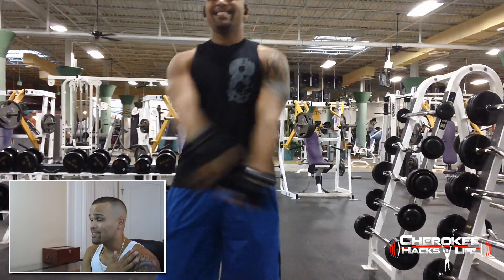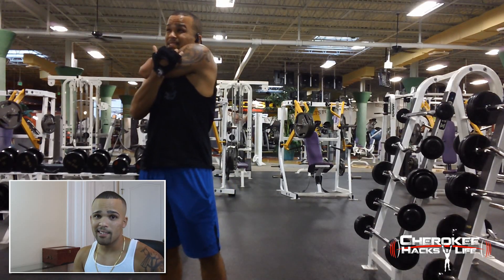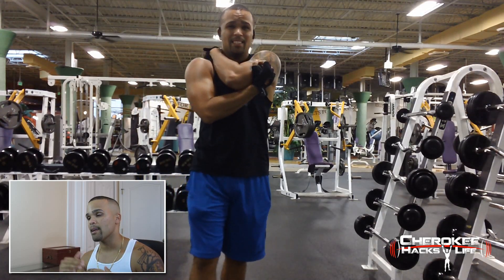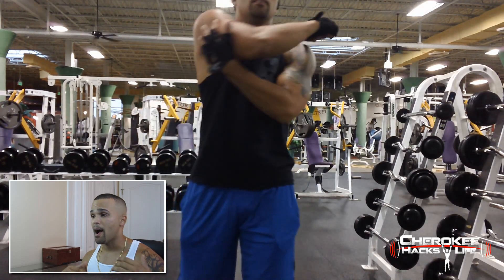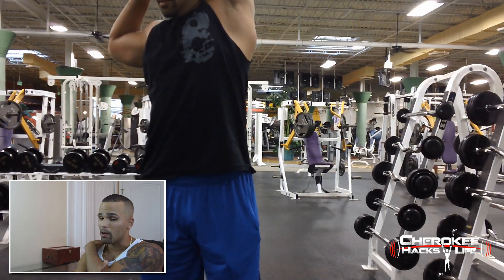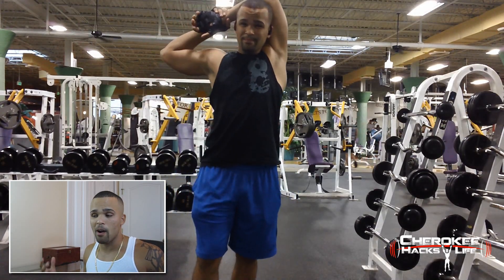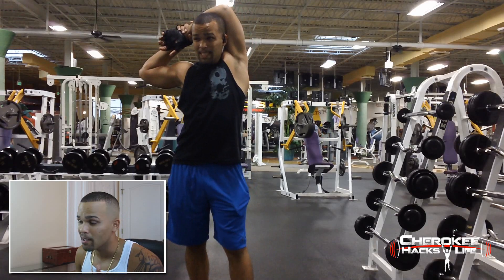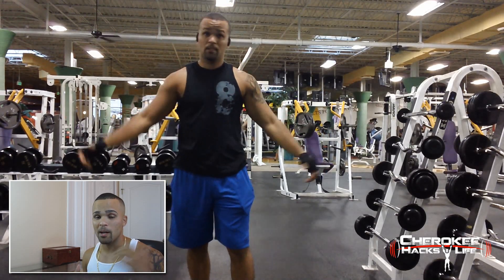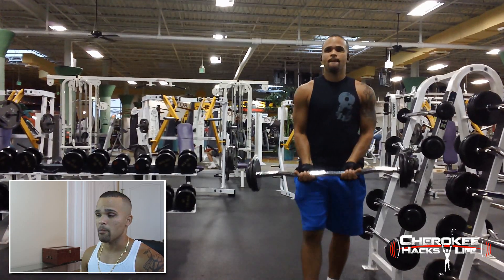First things first, guys — I stretch this thing out like crazy. So if you guys are out there with shoulder problems, the best thing I can suggest is warm up. I stretch out for like 30 minutes in the car on my way in. Before I start up I stretch out my arms. I do rotator cuff movements inside the car — I probably look crazy to people while I'm driving. But I'm trying to make sure that my shoulders feel nice and I don't feel any discomfort or pain afterwards.